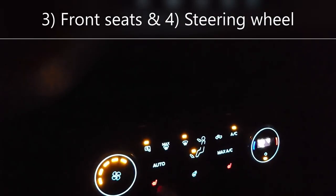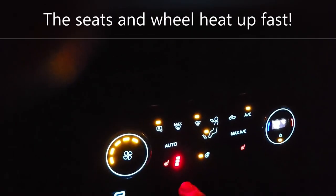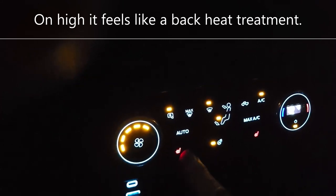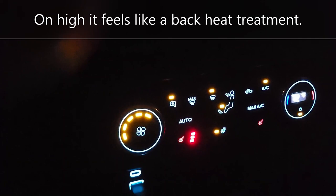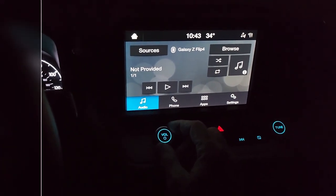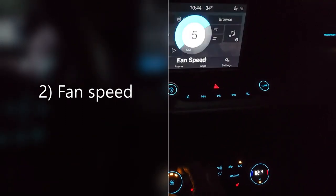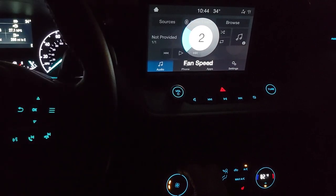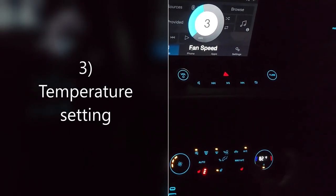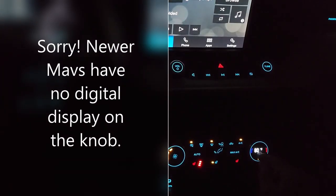My favorite is the heated seats and the steering wheel. The seats can be set to high, medium, or low warmth. Right now I'm going to start out on high because it's cold — I'll turn it down once I get going. The touch screen displays three different levels: audio volume, fan level, and it shows on the knob as well. The display also shows what temperature you're set to, and the temperature setting shows on the knob right there.